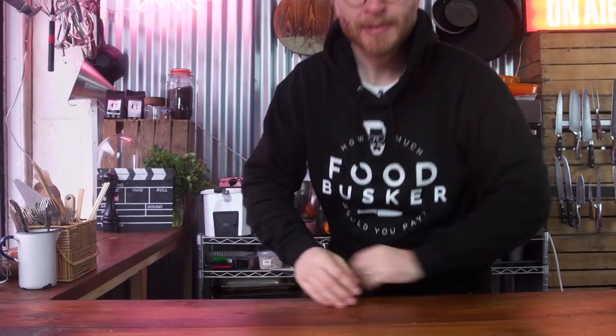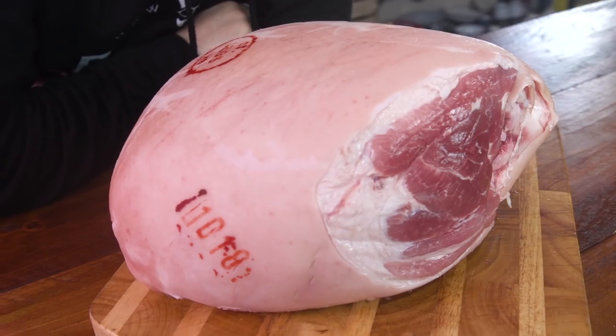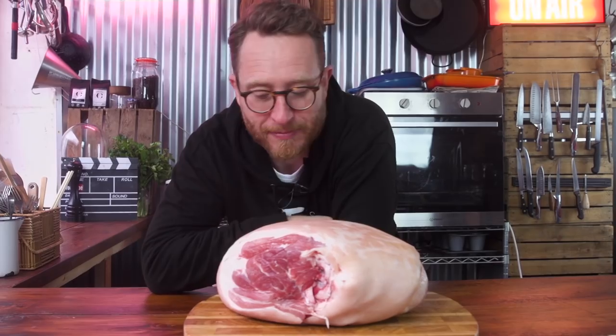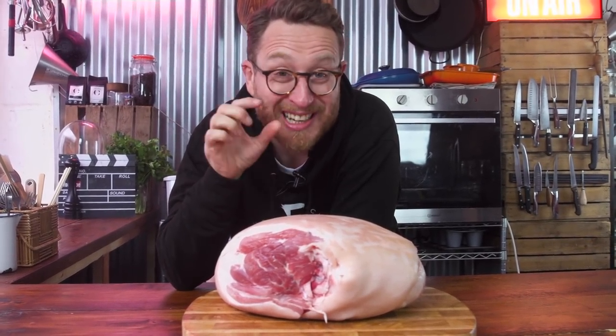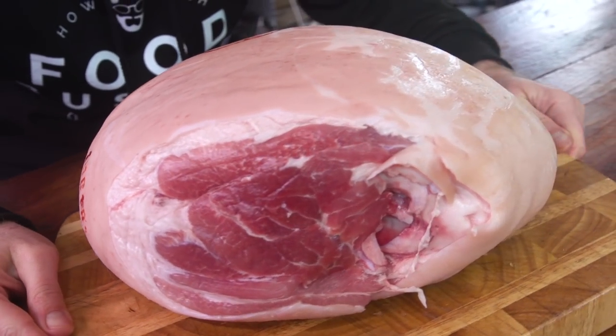Shall we meet the ham? The ham comes from the hind leg of the pig. Ginger Pig got me this, and so you know that it's good quality meat — the pig has had a great life, it's been treated properly, and you can relax because you know it's good meat. This guy is on the bone. That's going to help with the cooking — it's going to keep flavour in there but it's also going to look great presentation-wise when you start slicing it.